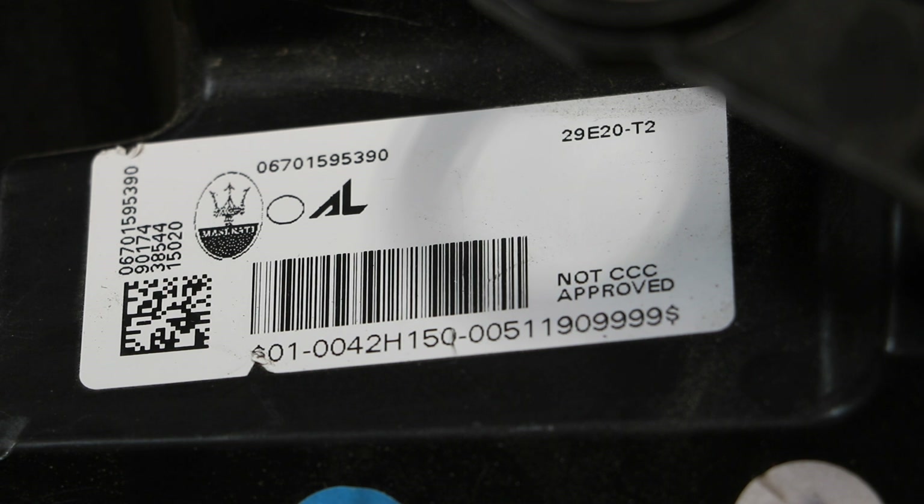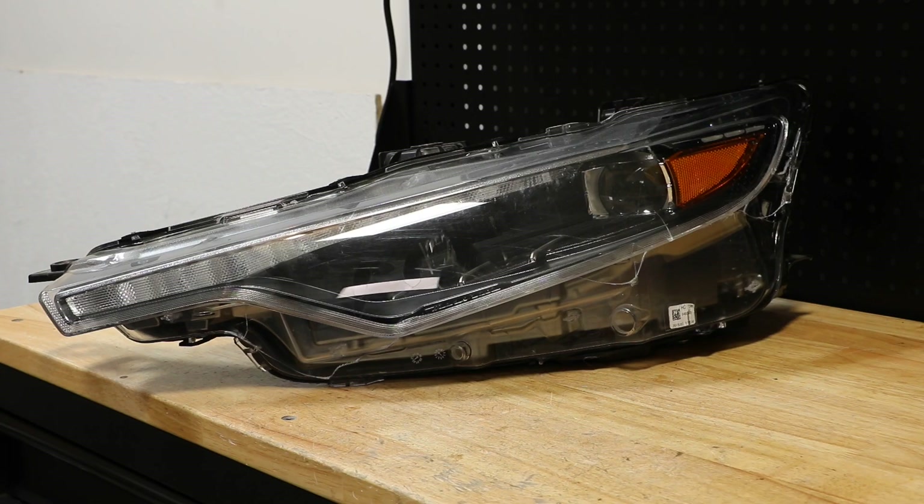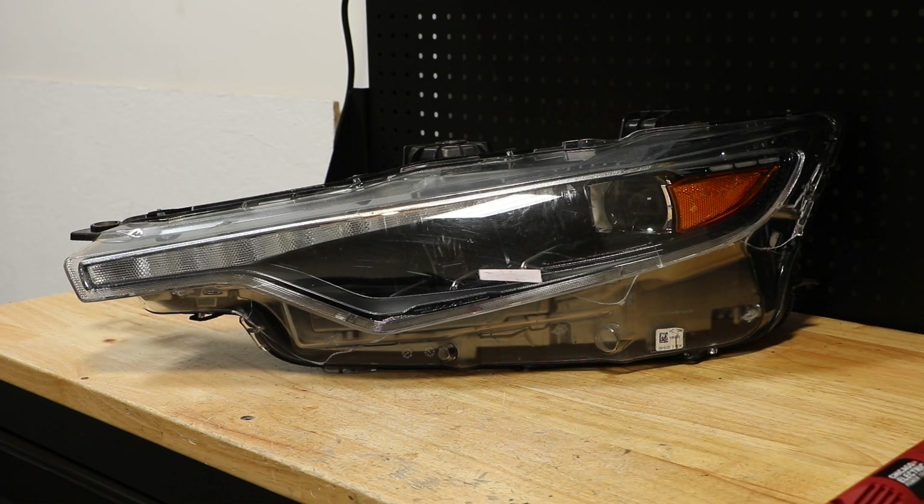Here is the part number on the light. I will begin by cutting off the rest of the lens. I've disconnected the lens from the light.